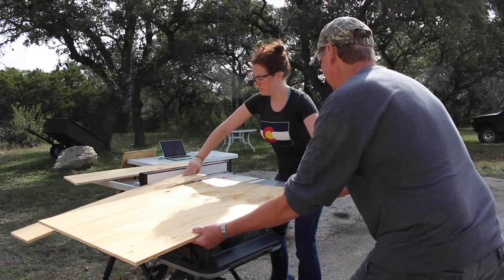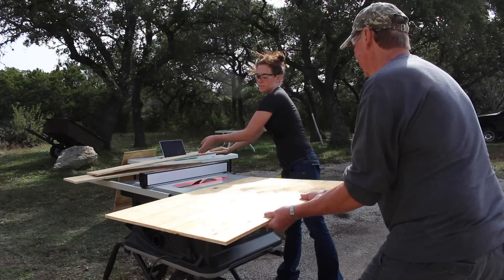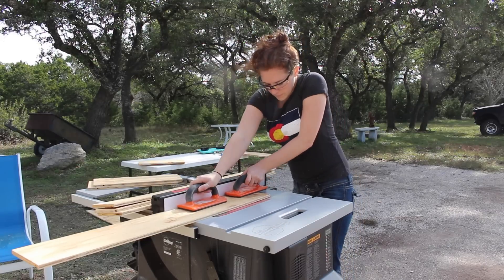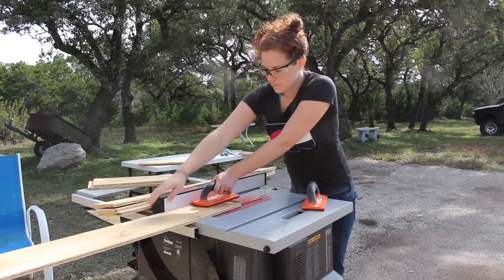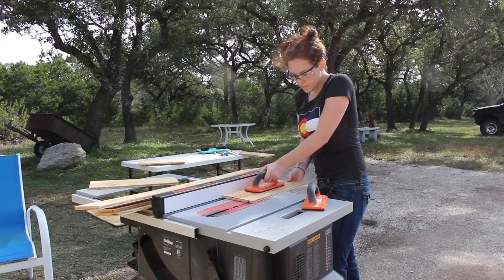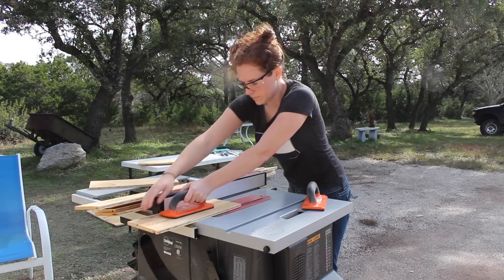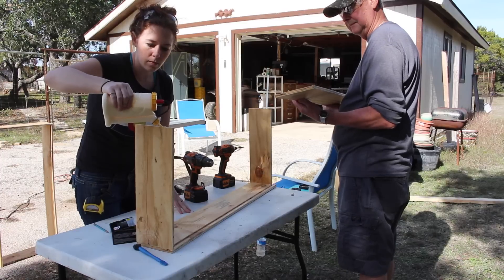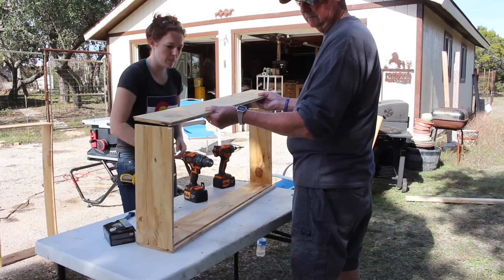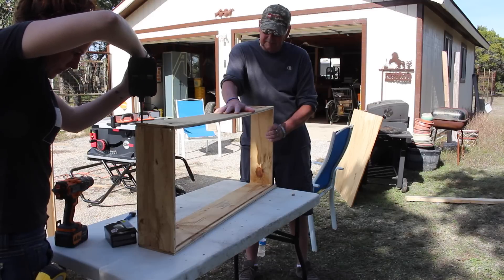I decided to build two rolling drawers just to utilize some wasted space underneath the workbench. To make these cuts, I'm using the job site saw that SawStop recently sent me. This thing folds up and is so compact that it was the perfect thing to throw in the back of my truck. To attach the drawers, I'm using glue and screws. If you need more information on how these drawers are made, I do have more in the written tutorial on my website.